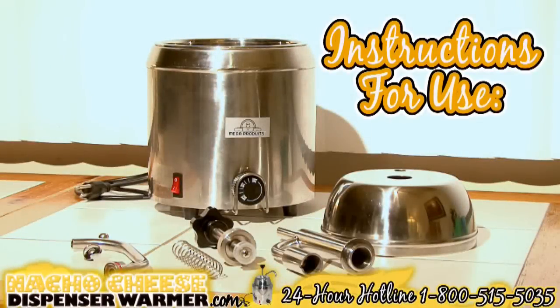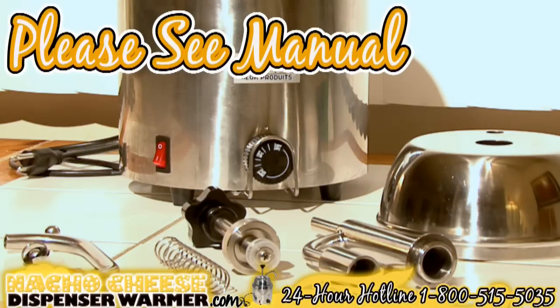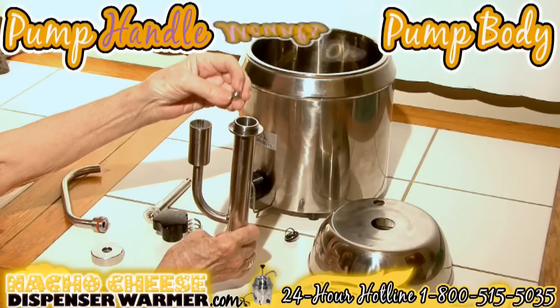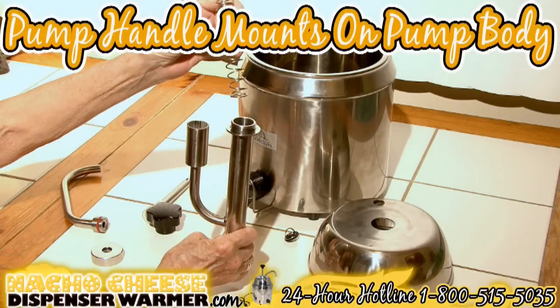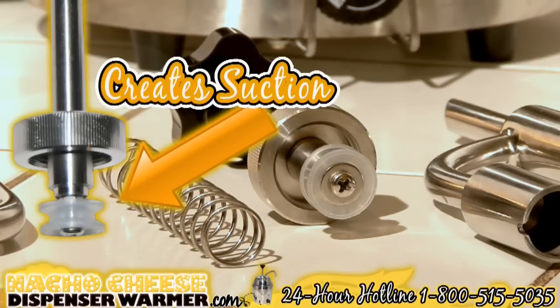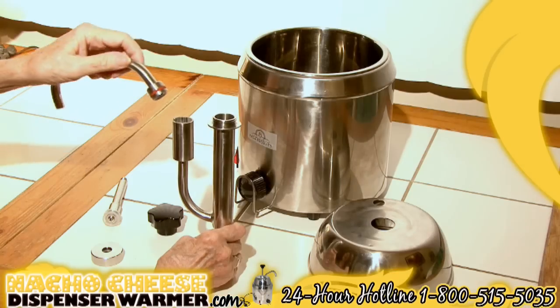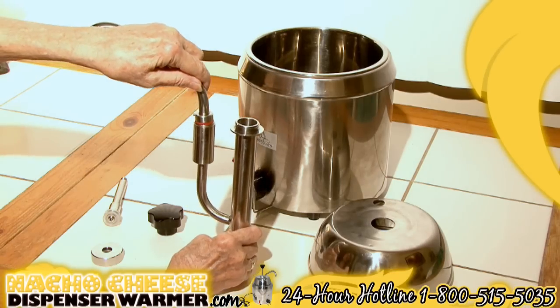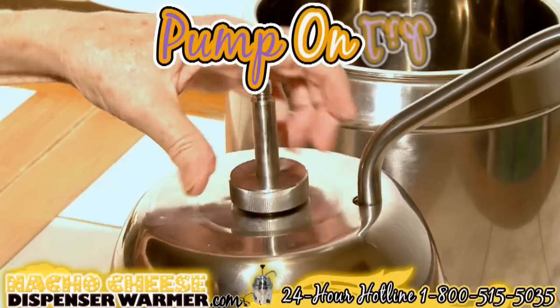Instructions for use: the installation scheme of the pump body is in your product manual. Your pump handle will mount on top of your pump body with the steel marble and spring placed inside. The silicone ring is what creates the suction upon pumping — a bonus silicone ring is included. Your dispenser spout attaches to the other side of the pump body with a pressure coil and marble in between.